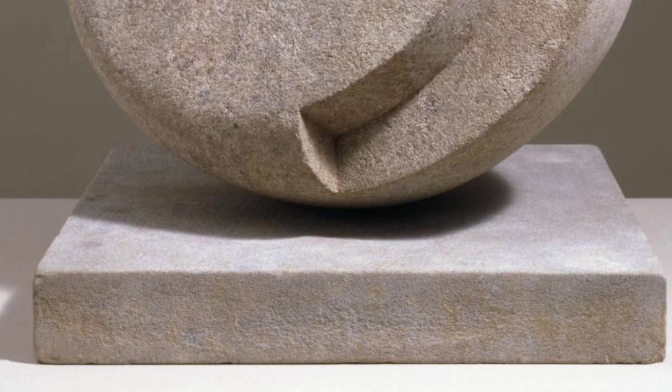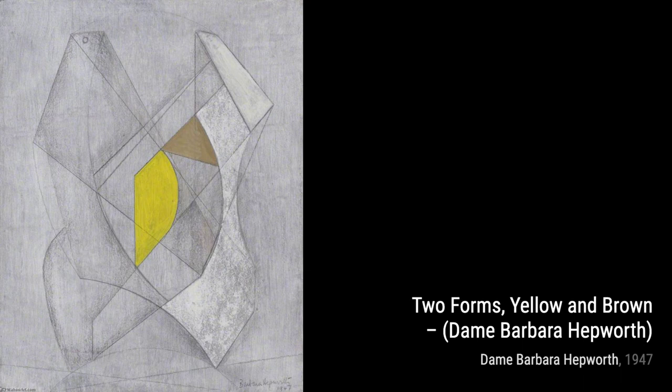In Two Forms, Yellow and Brown, Hepworth explores the relationship between color and form. The contrasting hues enhance the organic shapes, inviting us to contemplate the harmony of nature.